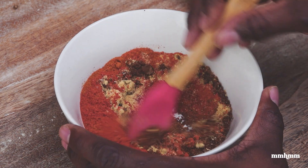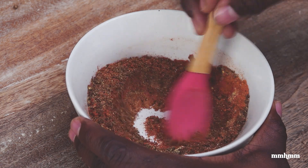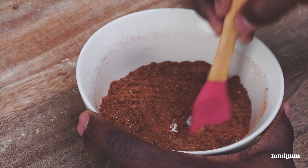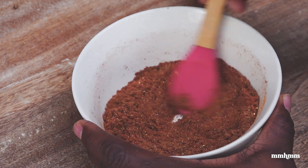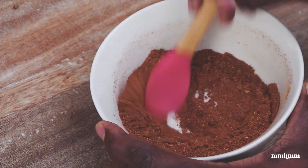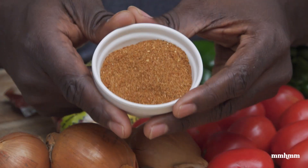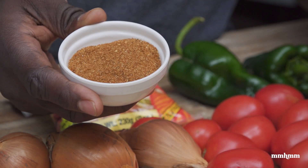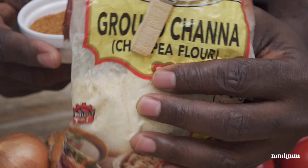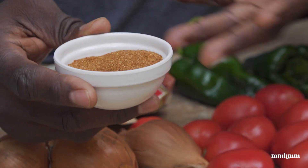We're just going to combine this — and don't worry, I will have the full list of ingredients in the recipe on the website. Just like that, we have our berbere spice blend. Now that you know how to make this berbere spice mix, it's really simple to make shiro powder. It's basically just combining our chana flour or chickpea flour with our berbere spice powder.